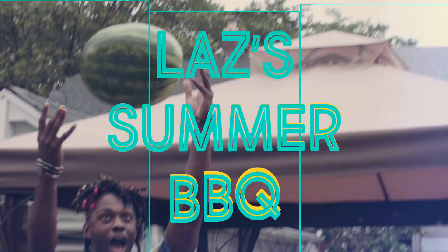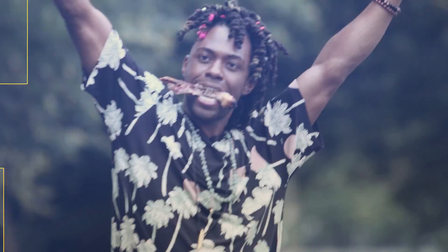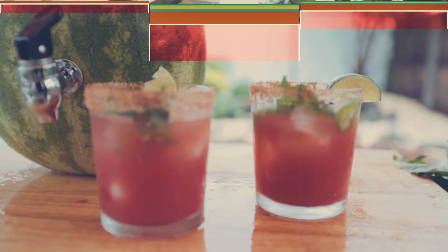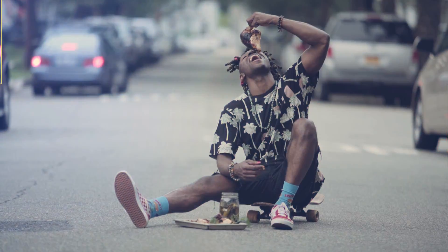We're cooking together, we're sharing our stories, mining us people, making the world a better place. He's the son of a southern chef.